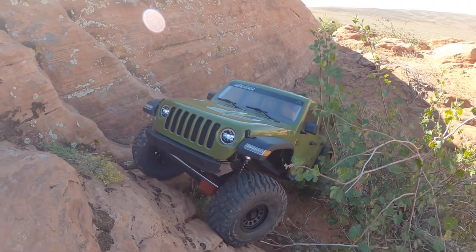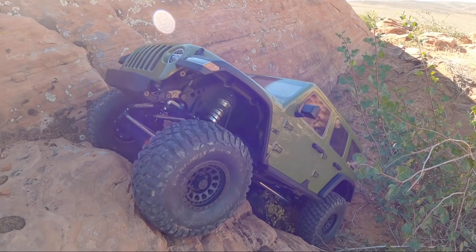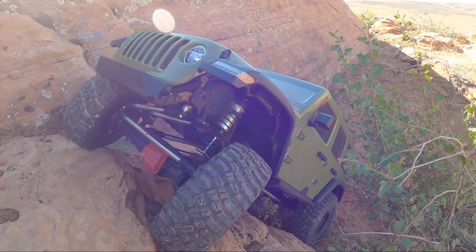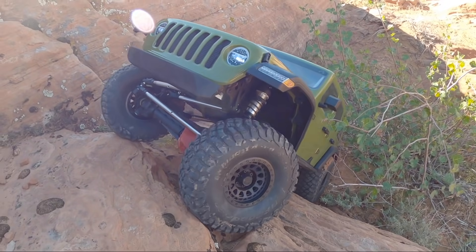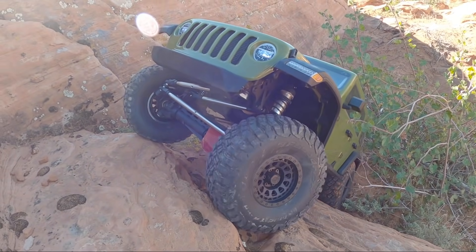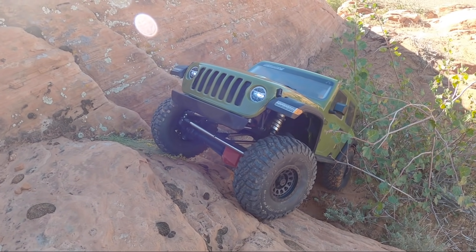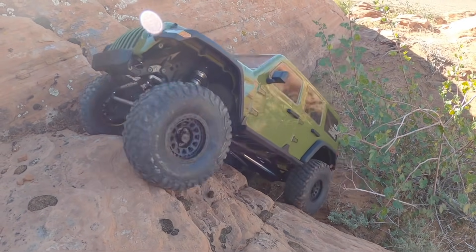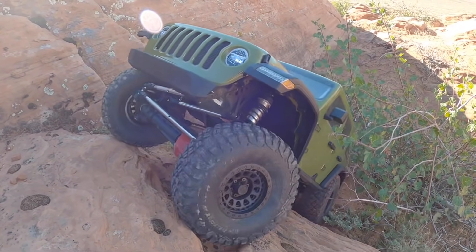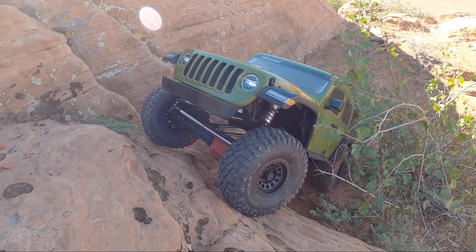Unlike its SCX10-3 little brother, the transmission in here is quite a bit different both in aesthetics and function. Both SCX10-3s have a dig unit and a two-speed, and this only has a two-speed function that I'm aware of — I have not heard anything about a dig function in these transmissions. I would really like to see a dig function because I use it on my SCX10-3s a lot and it would really help maneuver a truck this size around.